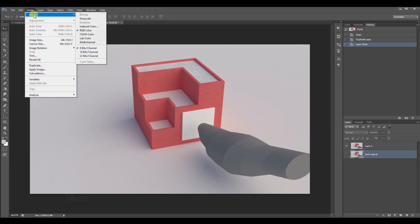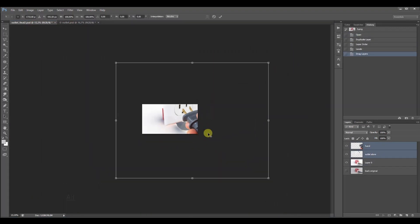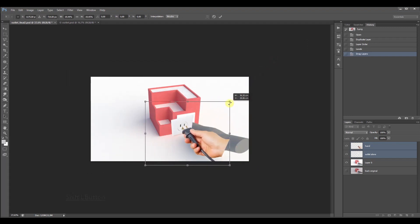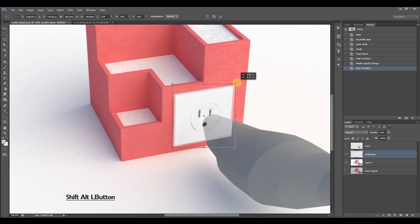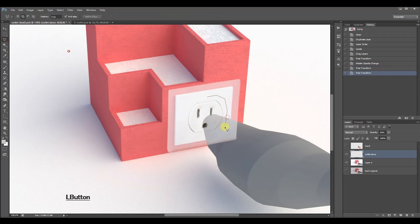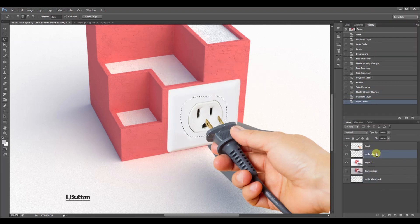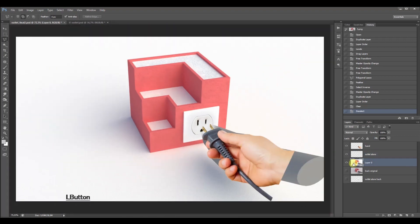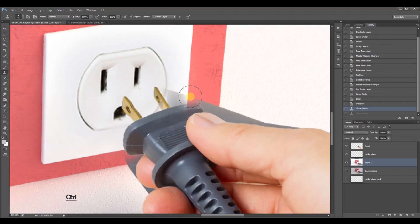Back in Photoshop, first I brightened the image using Levels to whiten the background. Then I distorted the outlet so that it fit the perspective. After that, I erased the border of the outlet with a large feather amount to blend the outer color better with the white background. Then I used the clone stamp tool to remove the shape that was giving us the smooth shadow of the hand.